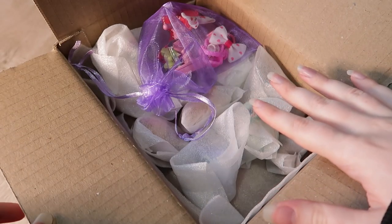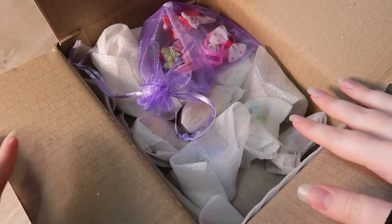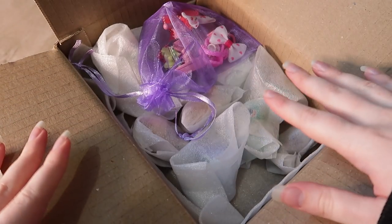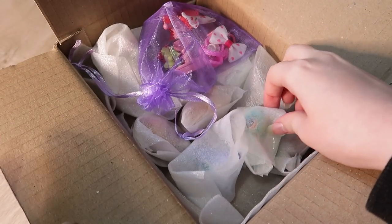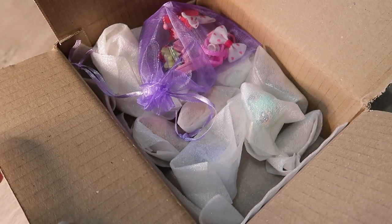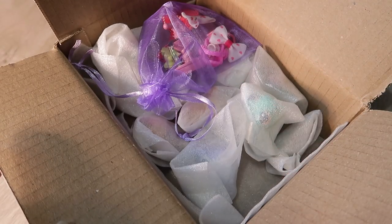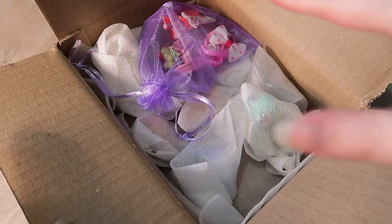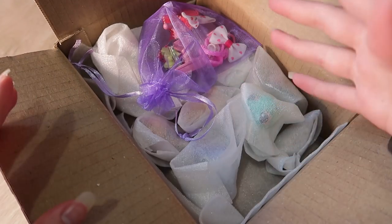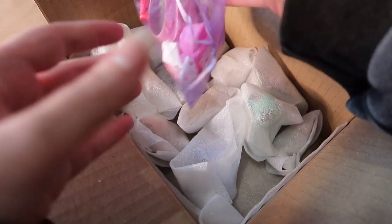This is exactly what the package looks like when I first opened it — I haven't gone in any more than this. As you can see, the seller individually wrapped every single LPS, which was so nice of them. So many people just chuck their LPS in a bag and call it a day, which is completely fine, but it's so nice to see sellers take actual care into packaging their LPS so they don't get scratched and damaged.